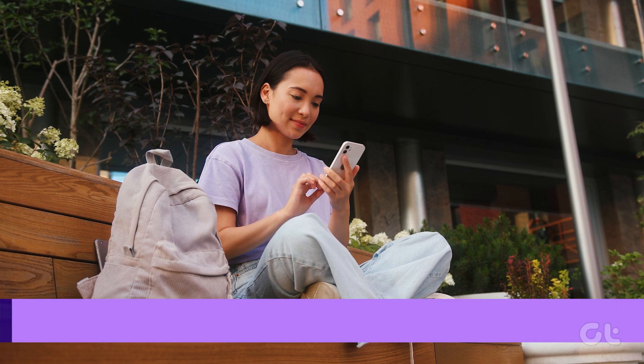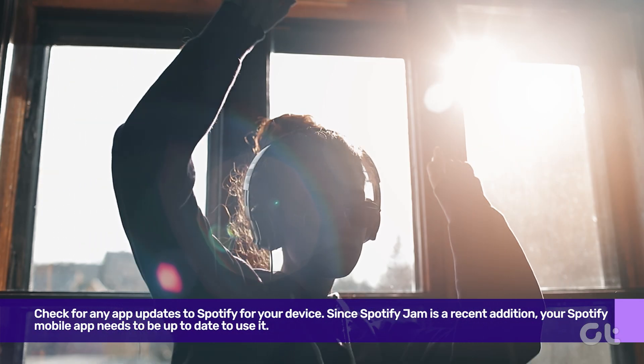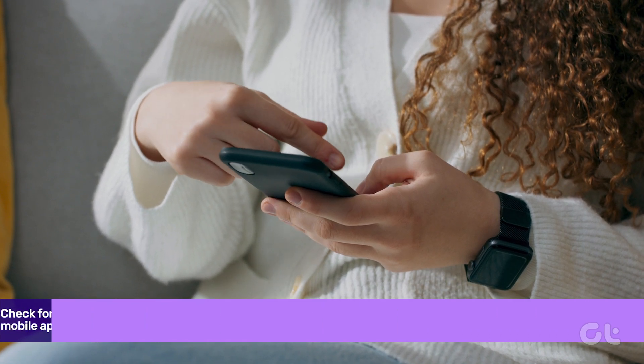First things first, check for any app updates to Spotify for your device. Since Spotify Jam is a recent addition, your Spotify mobile app needs to be up to date to use it.